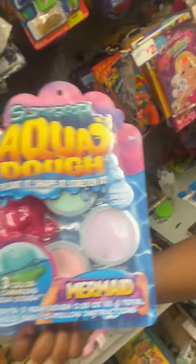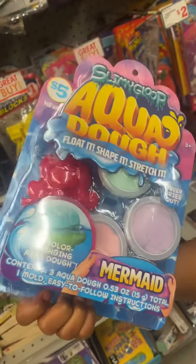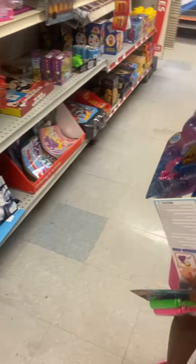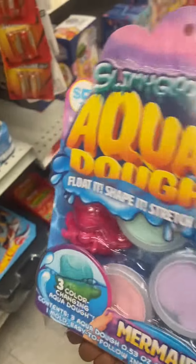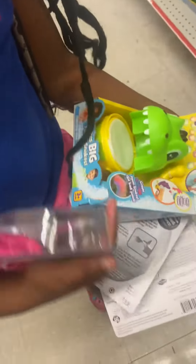Especially this one — it says it never dries out. Stay tuned, I'm gonna do YouTube with it. It's some slime, it looks like, and it forms if you...